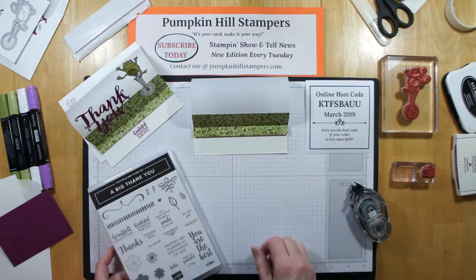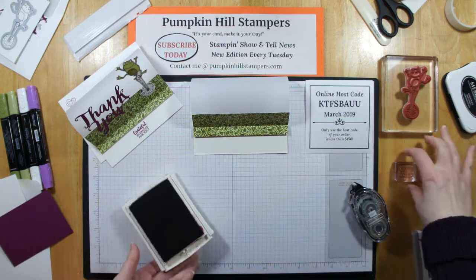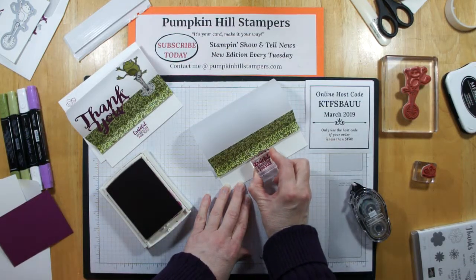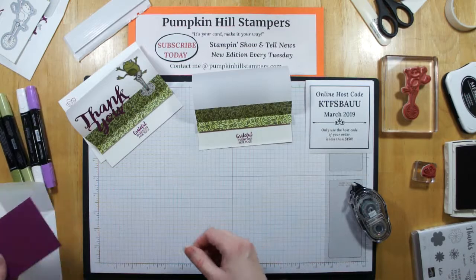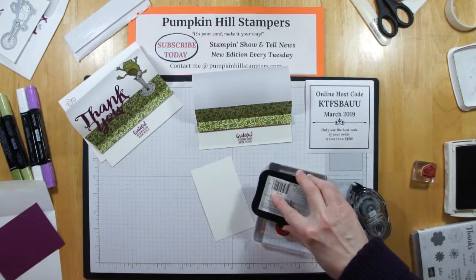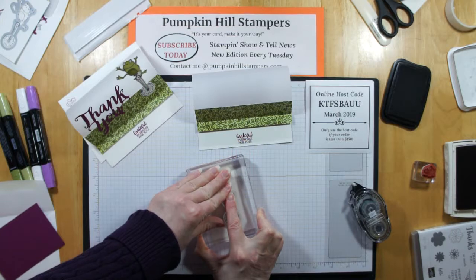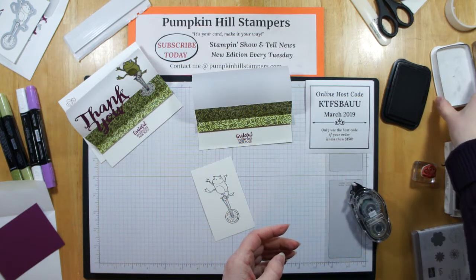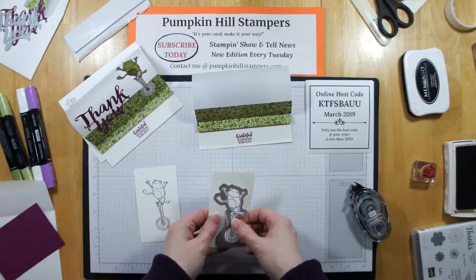Then I'm borrowing from the big thank you set — the 'grateful every day for you' — because I'm doing a thankful card. And I'm going to stamp that in rich razzleberry so it coordinates with the thank you die that we're going to die cut on the big shot. I'm putting that right here in the middle — nice small sentiment there. Now we do have to stamp our frog. I'm stamping in memento for our frog, because I'm going to use the blends to shade him in. I'm putting him on thick whisper white so he'll have a little bit of thickness and stand up nice and tall. And then I die cut him on the big shot.